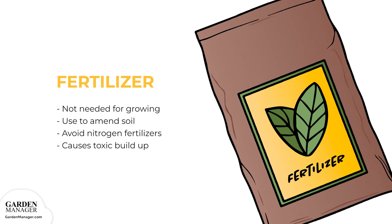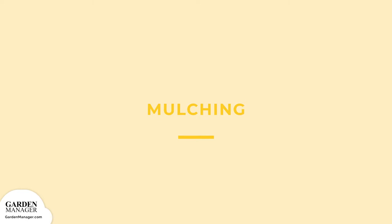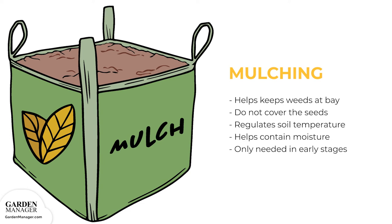Fertilizer isn't needed when growing amaranth, but if the soil is known to be poor, then it's in the amaranth's best interest to add some fertilizer. Do not add nitrogen fertilizer, as these can cause the toxic buildup of nitrates in the plants' leaves. Mulching can be used to keep weeds at bay, which is particularly important for young seedlings. Just be careful not to cover the seeds, as they don't like to be buried.